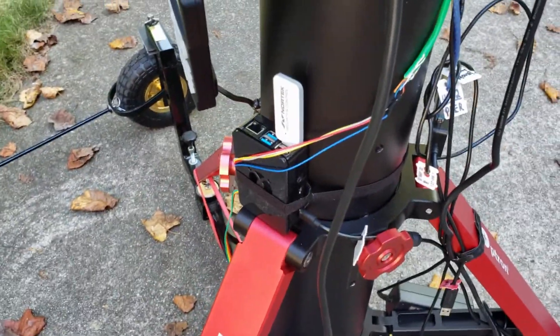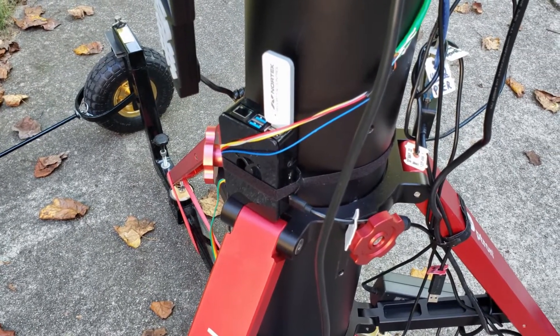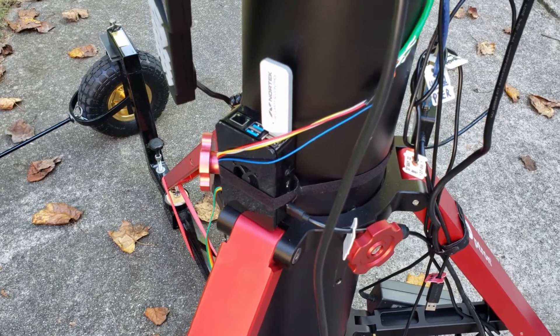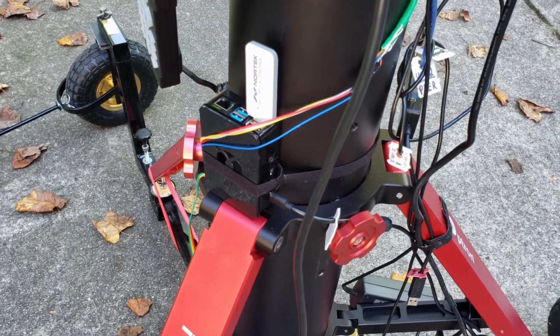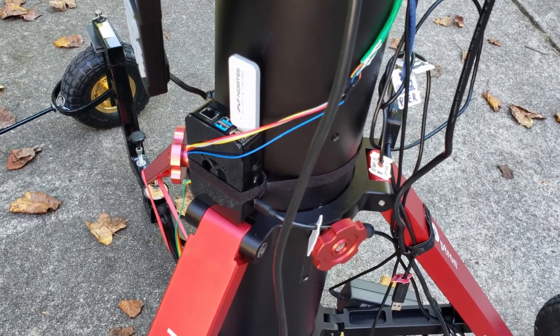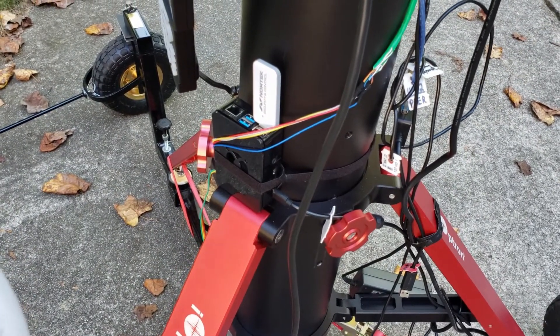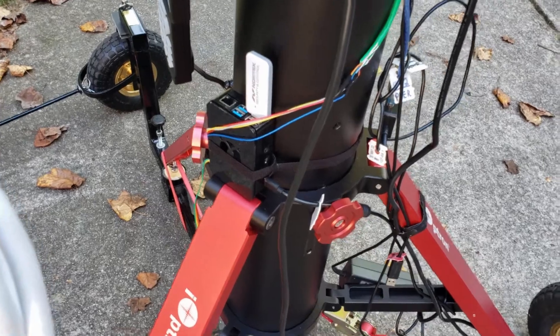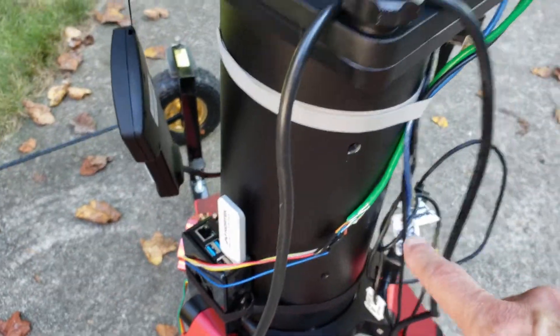Zigbee is neat because you can integrate it into Home Assistant. Home Assistant, if you don't know, is an open source program that allows you to do various home automation, including integrate with Zigbee. This is important because I can turn the power on and off not just with the button but also remotely via the Raspberry Pi running Home Assistant. The other key piece are these colored wires — those are the temperature sensors.